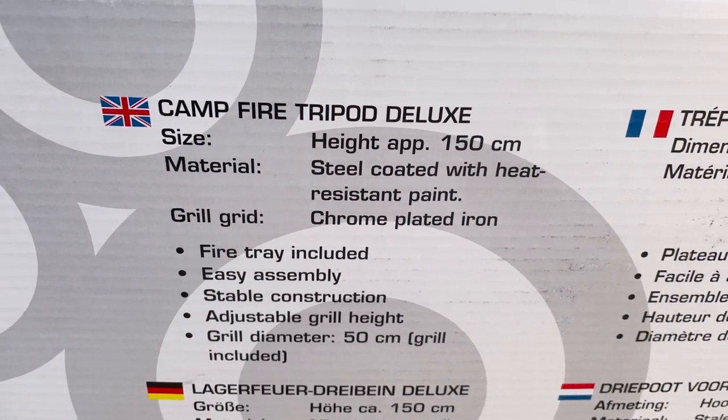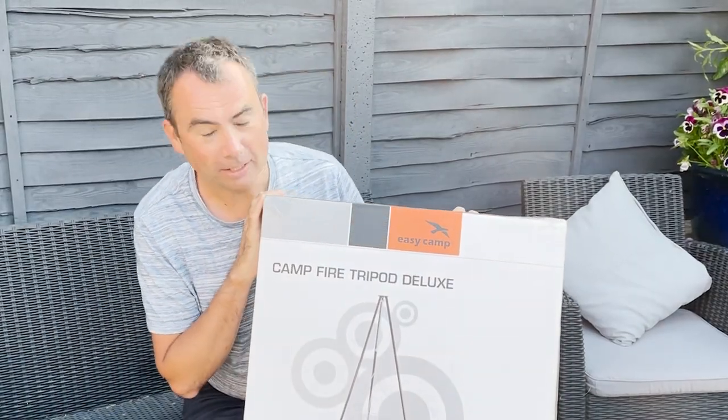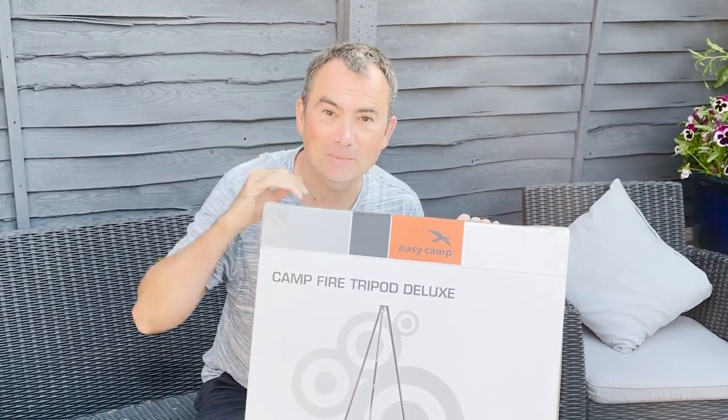We've got to post this out, so this competition is open to UK residents only. If you want to enter, follow the link below.